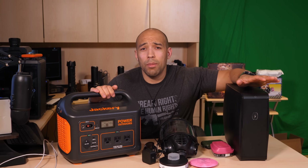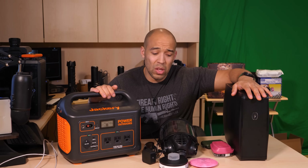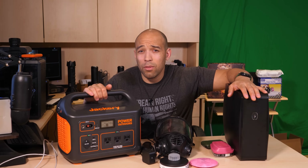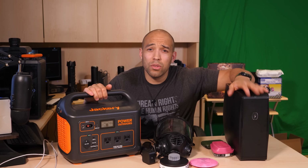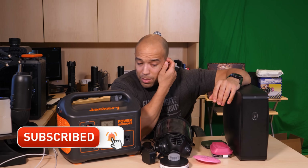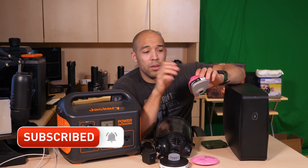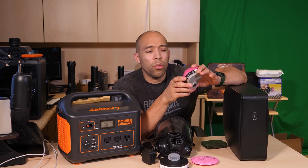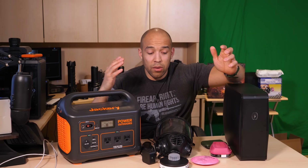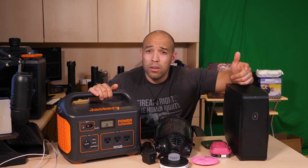UV light will kill viruses. If you run out of chemicals or you want to disinfect personal protective equipment, use UV light. These filters are a good way of decontaminating the exterior, but because there's a potential you might be putting viruses into the device, I would hold off two weeks before reusing something like that.